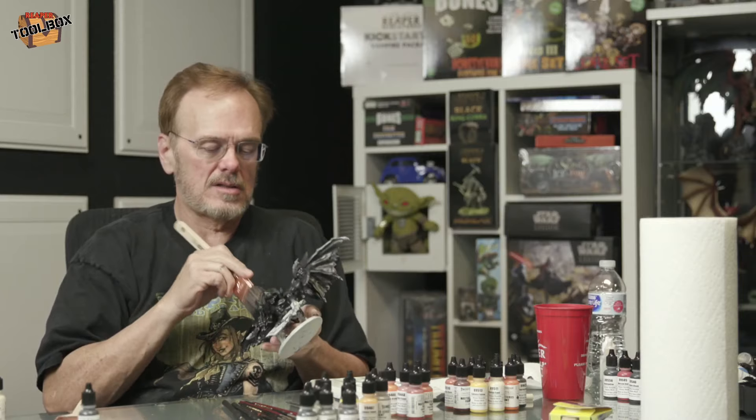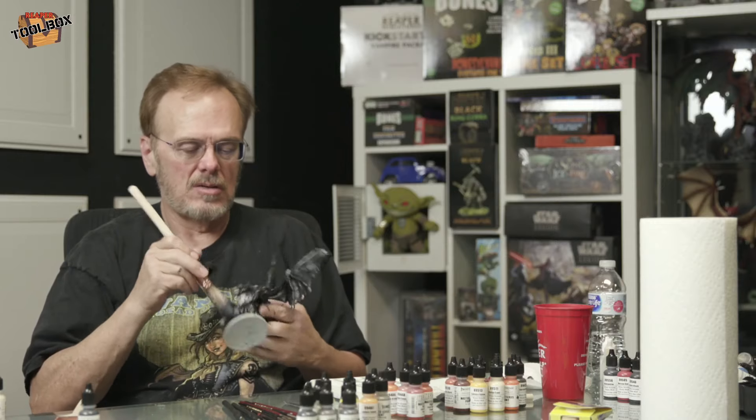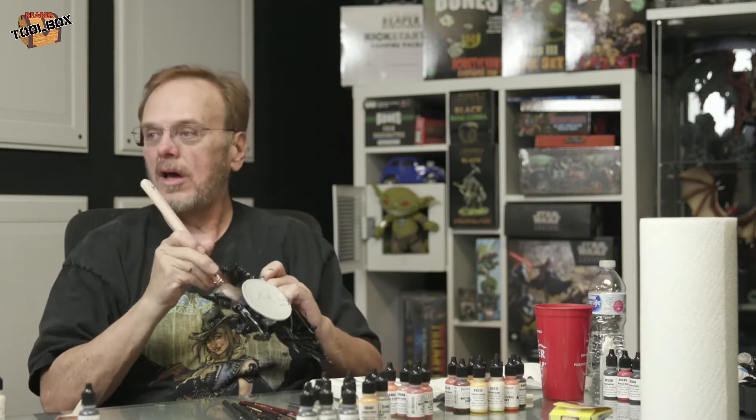Especially on a large model like this, to get it done fast — we could have sprayed it, but it was just easier to sit down and do this. I could make this really easy and just at the end go, 'Hey, it's a black demon, there we go.'